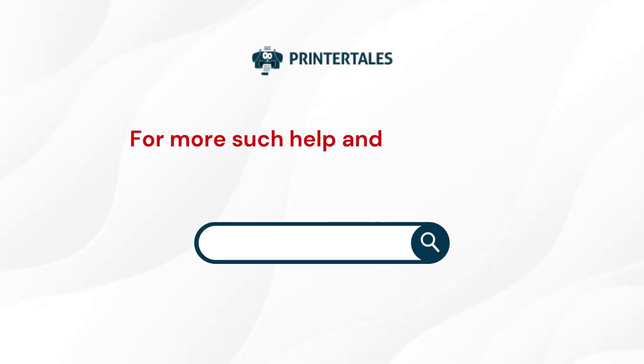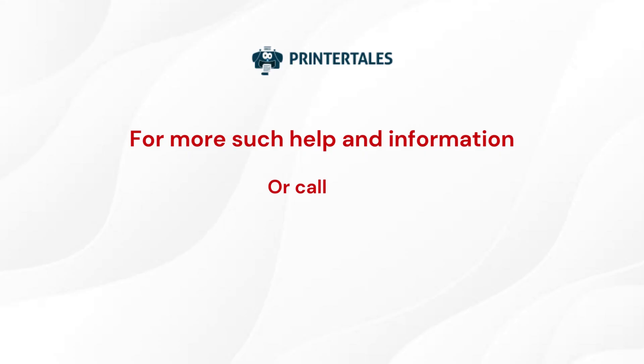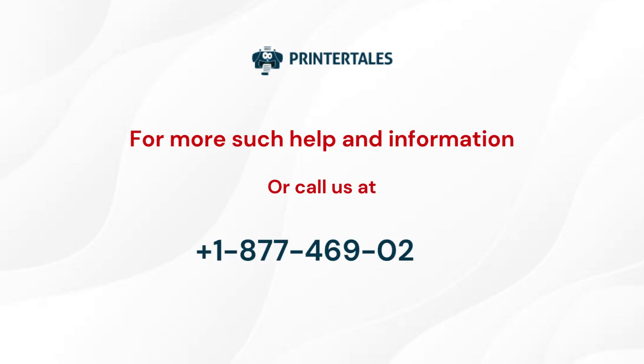For more such help and information, visit us at www.PrinterTales.com or call us at 1-877-469-0297.